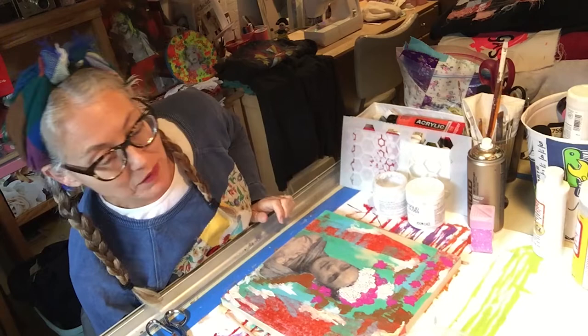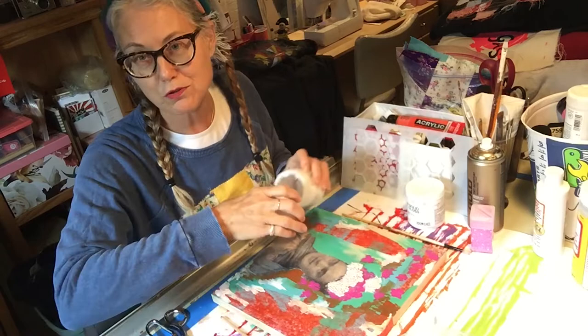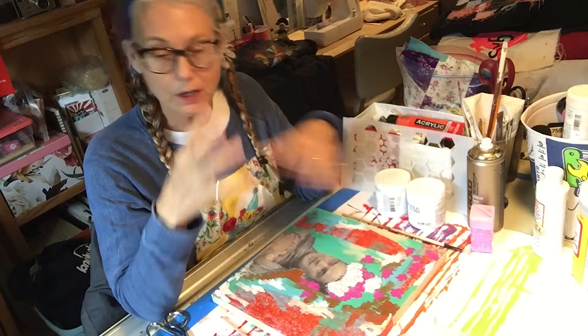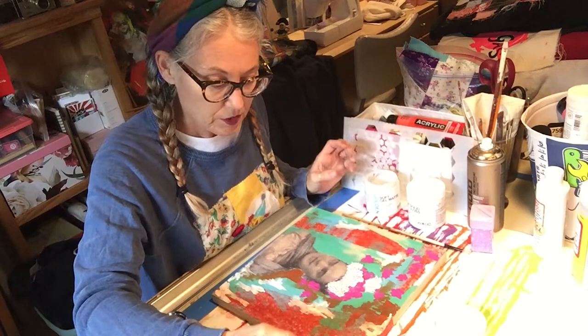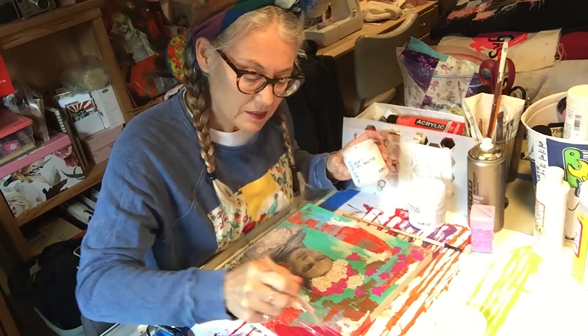I'm adding more of the red tissue paper and going back over areas where I put things down before, using gel medium to place different types of material onto the painting. I'm also using Sobo glue — a great adhesive for crafts, really nice and thick — playing around with her hair and crown. I'm adding a little more medium on top to set it. You can use different materials like old crochet pieces; if you find things around the house, that's the best. I keep a box of things I use for projects, rummaging through it for each new piece.